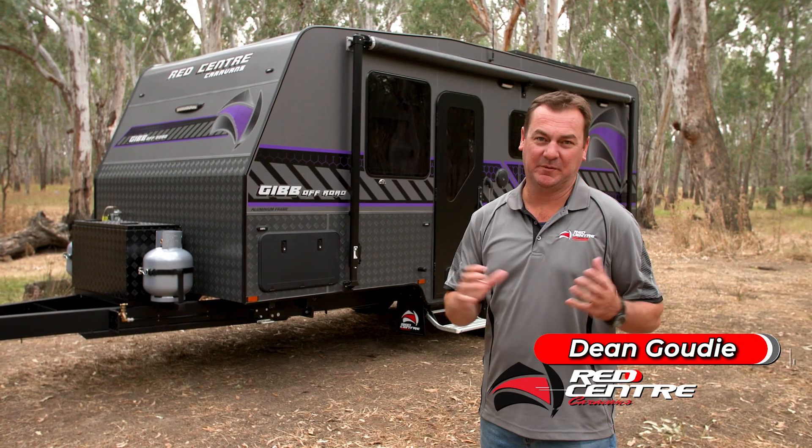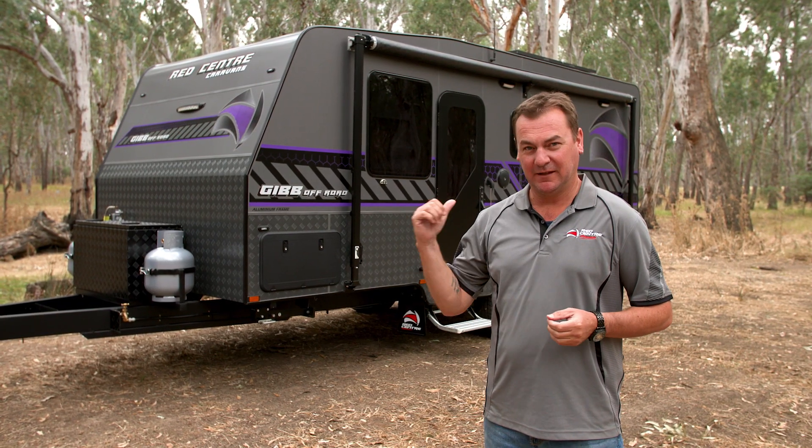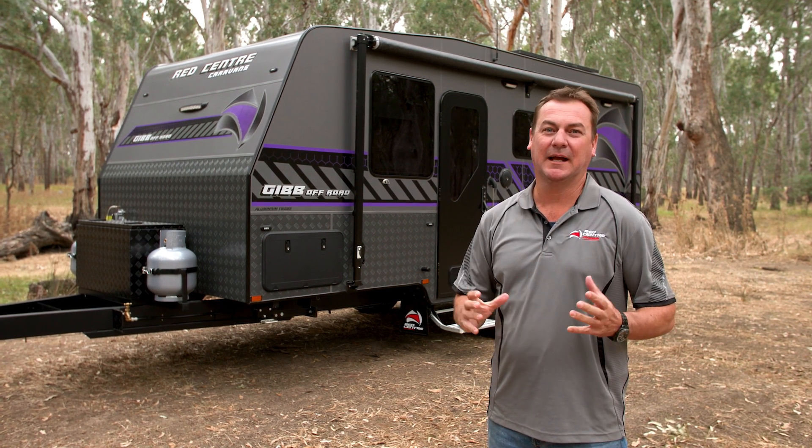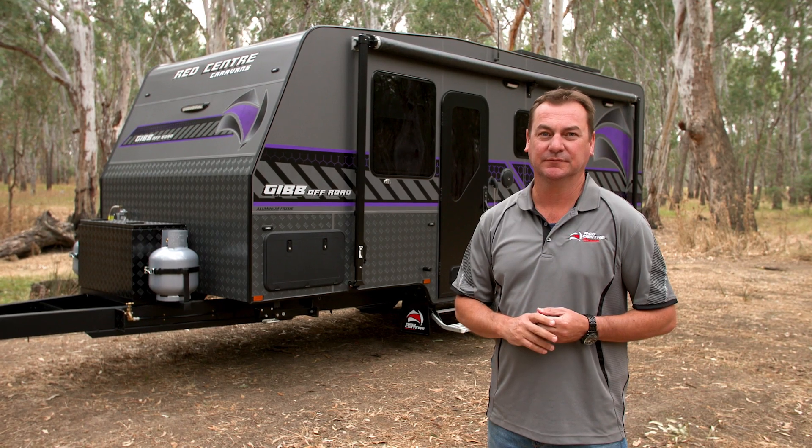As everyone knows, we like to name our vans about something we've done in our lifetime. The Gibb behind me is one of our favourite places to visit as a family. And the Gibb, the van — what a magic little piece it is. Single axle, off-road, ready to take you wherever you want to go. Let me show you around the van and you can decide for yourself.